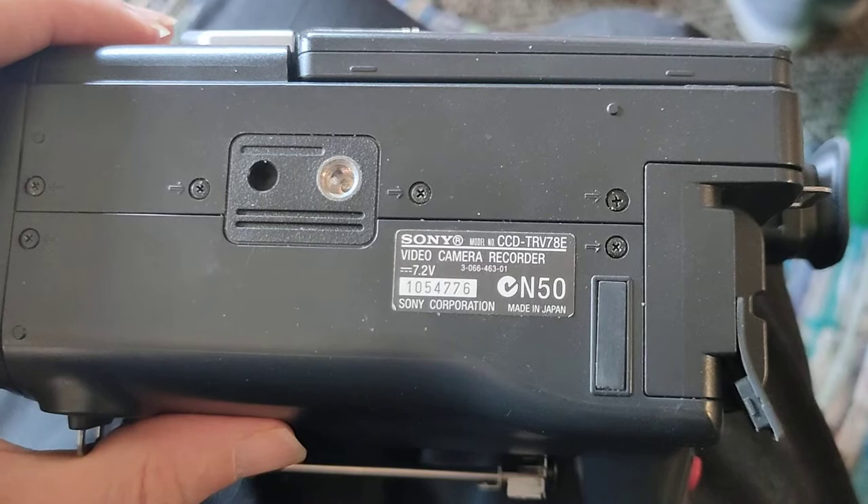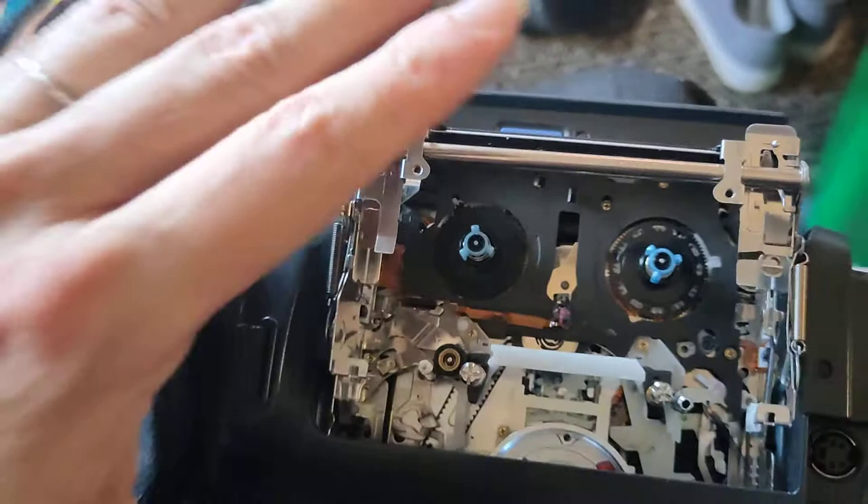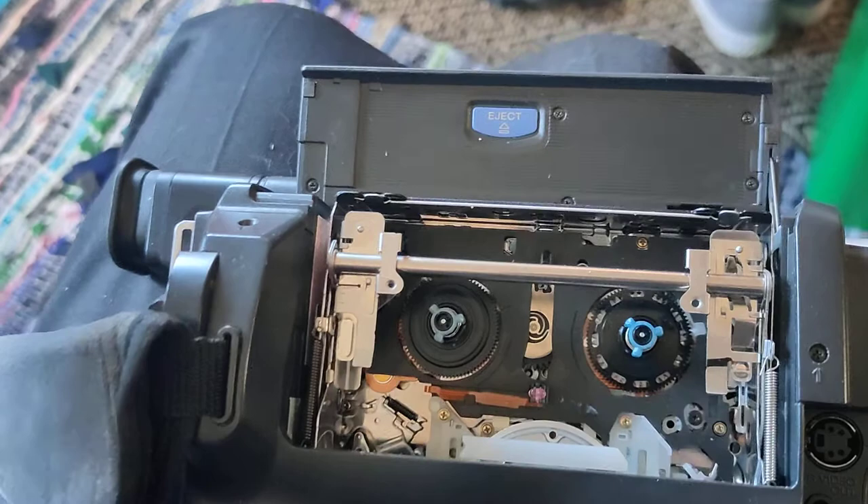Just a quick video on a possible way that might unjam a CCD-TRV78E Sony video camcorder. This one has a problem sometimes where the thing will close half way and stops about there.